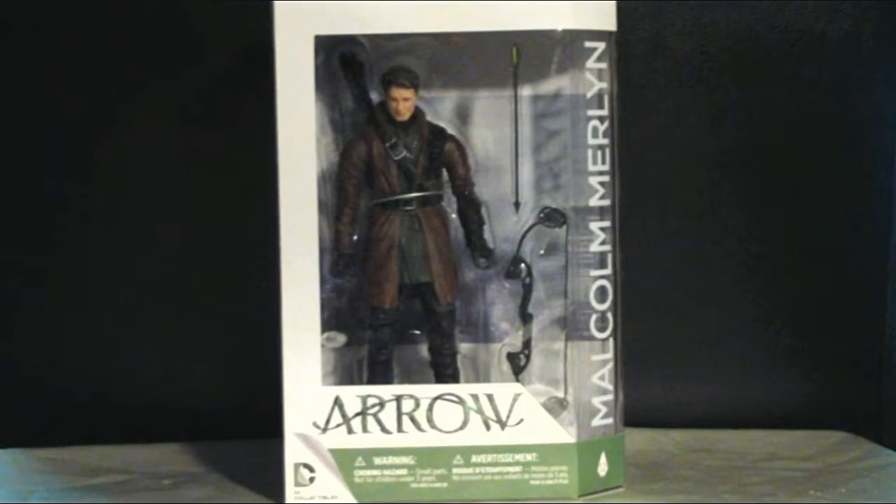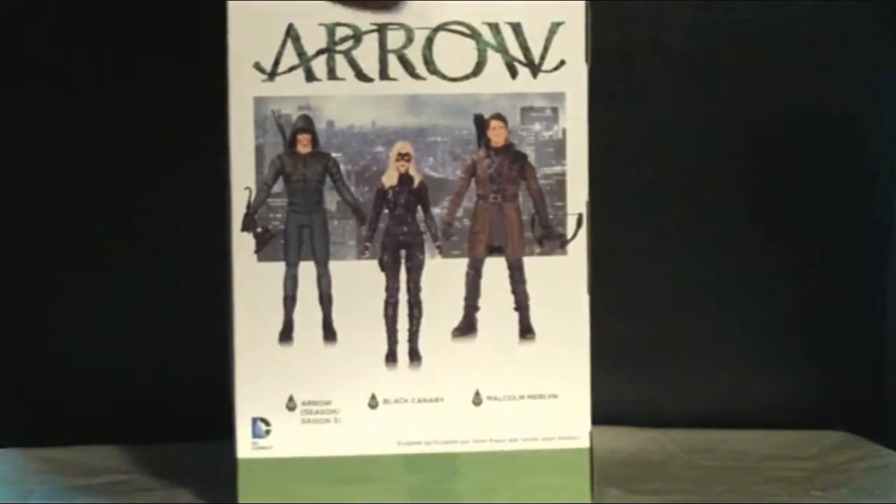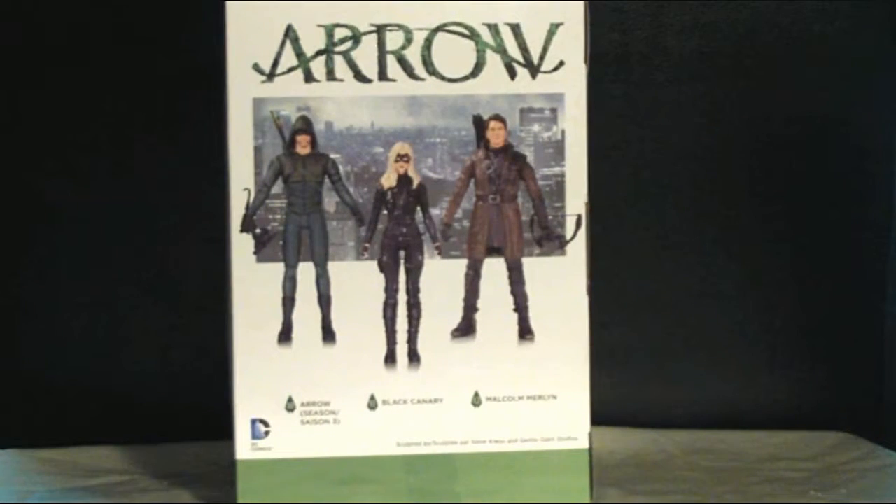He comes in box packaging, has his name on the side, and has a picture of the action figure — not actually the actor — which they seem to be doing a lot lately. On the back, it shows you the other figures that are supposed to be in this series, which I believe is series 3 or 4 now — I've kind of lost track.